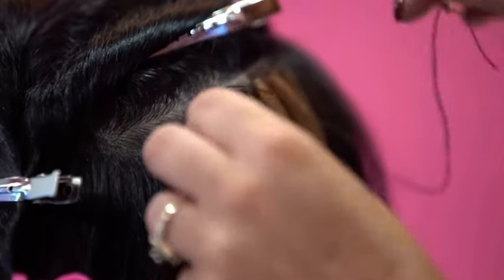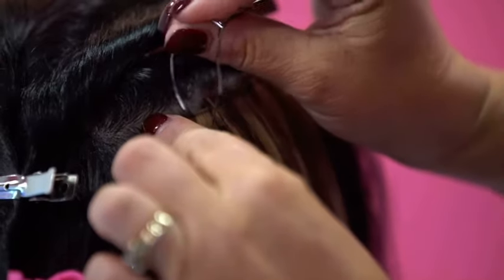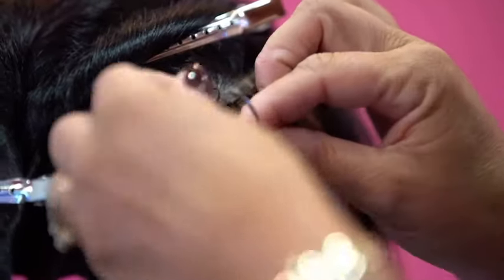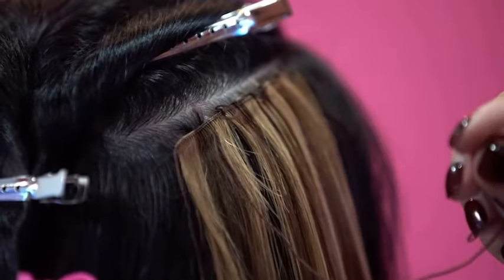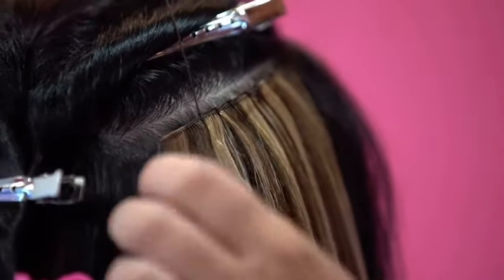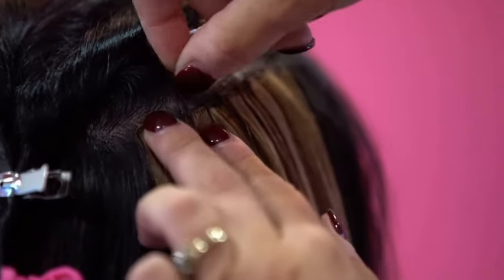I'm creating a knot on both sides of the bead. As I begin my stitch, I go through the base section of Denise's hair and around that hand-tied weft. I pull the needle through and around that section, and a little loop gets created. I take the needle and put it through the top of the loop. Creating knots while stitching holds that weft in place better than just creating loops without actual knots.